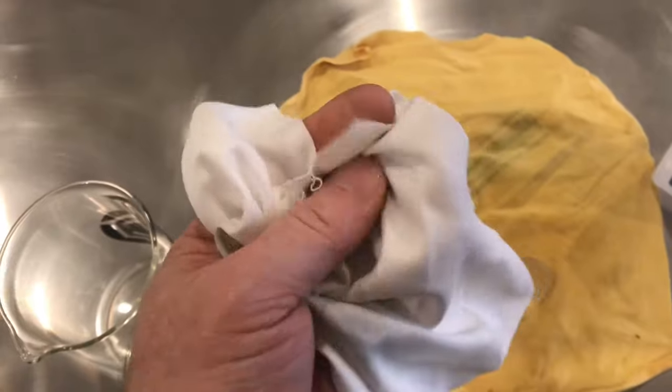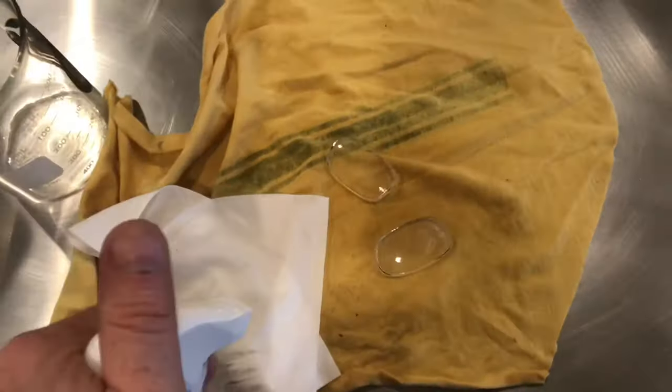Here's a rag that usually comes with your eyeglasses — it's a lot softer and it won't scratch the lenses as much. You can already see a lot of that coating is starting to be removed. Keep soaking them down with the alcohol.